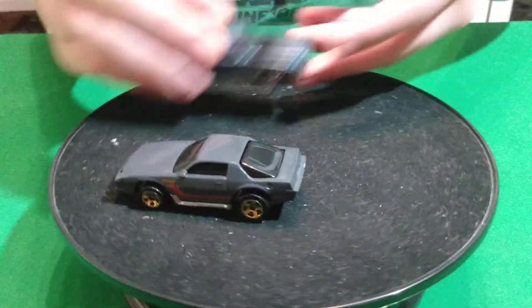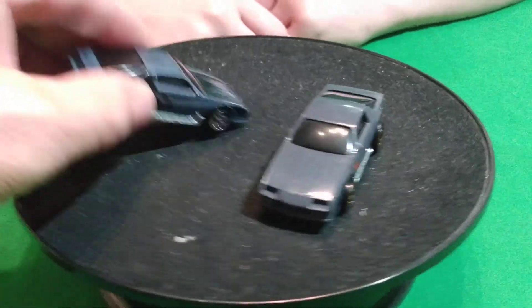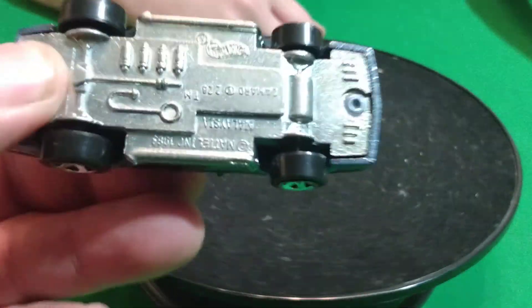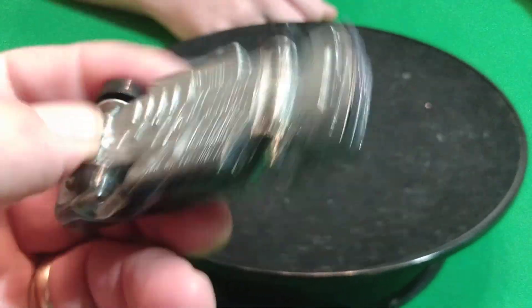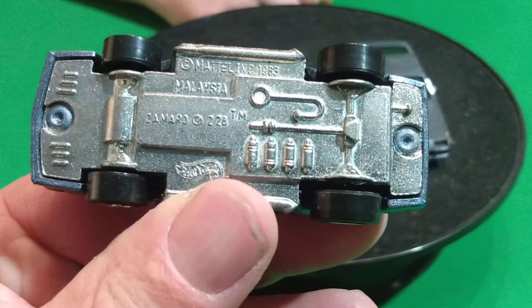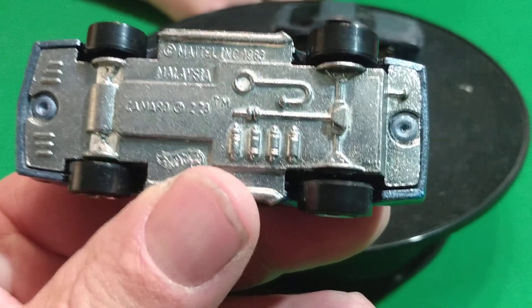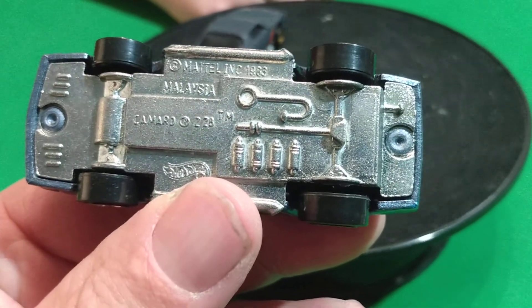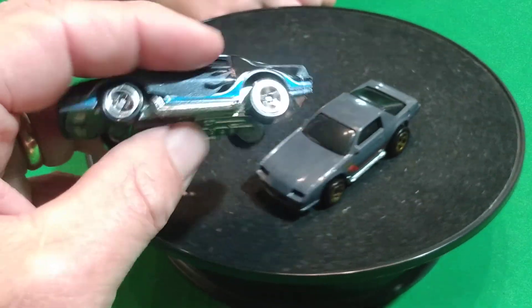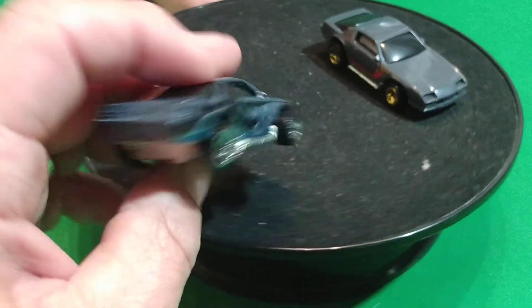And then we got this Camaro. This was Hot Wheels' first version of this Camaro, and they had different names. They called it a Blown Camaro, they called it an 80s Camaro, and this one says Camaro Z28 on it. I thought this was their first version - yeah, that was. But the same body, except that one's got the motor sticking out of the hood.